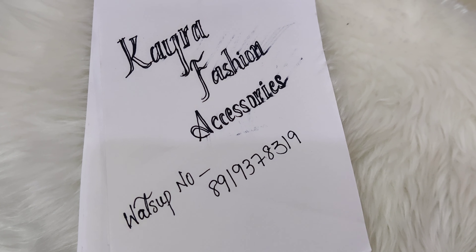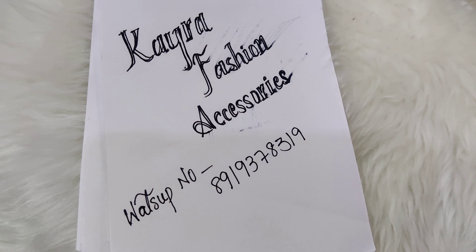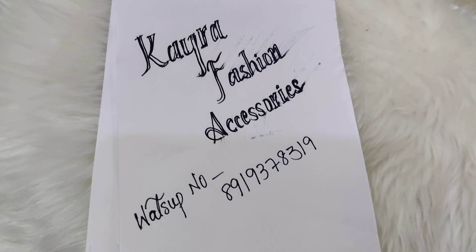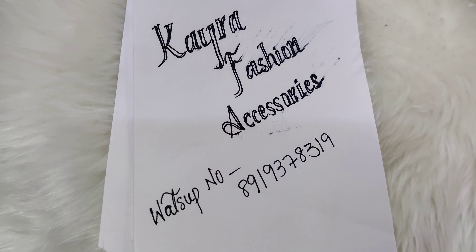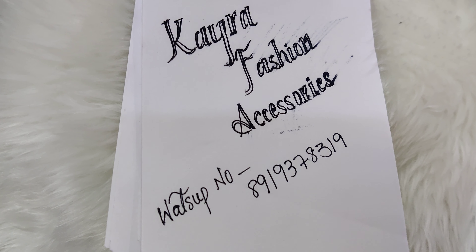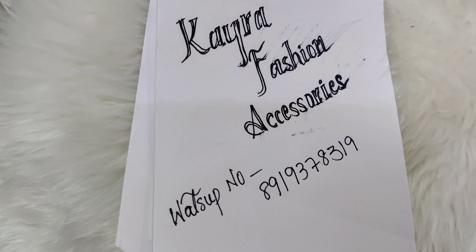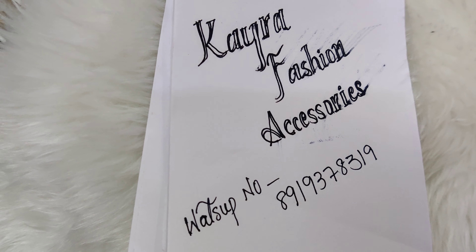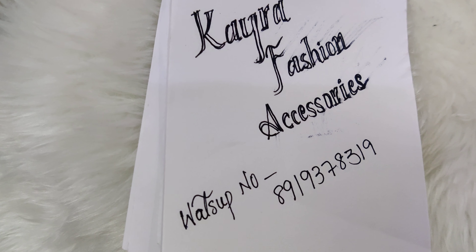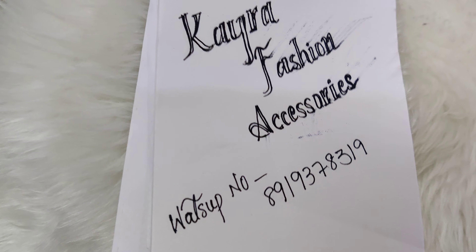Hi y'all, welcome back to Kaira Fashions. I have seen a lot of customizations recently, and today there are 2-3 customer orders. Although they are small orders, I wanted to make a small video on customization — just to explain this.